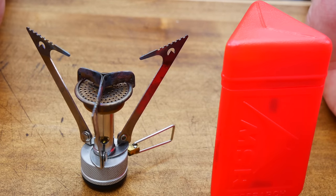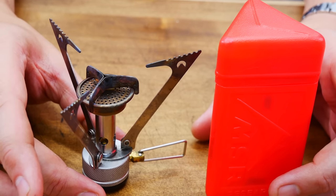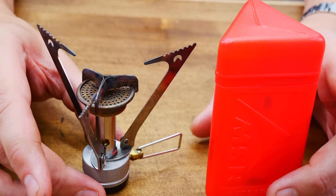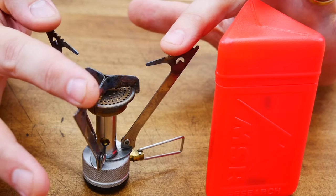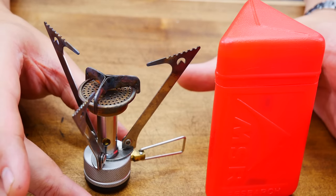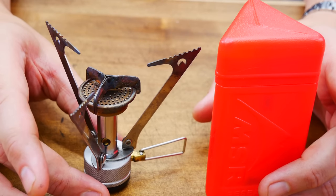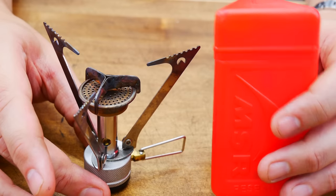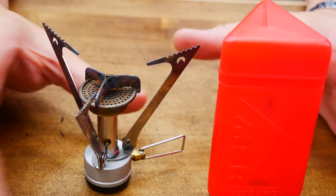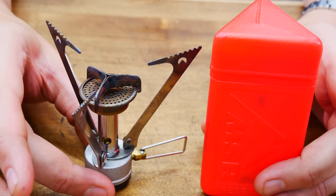We're moving on to the MSR Pocket Rockets. This is the original Pocket Rocket. Dimensions are 4.1 by 2.1 by 2. Weight is 3 ounces. Power is a little low at 8,000 BTUs. Made in Korea — though no longer made. It was introduced in the year 2000 and later replaced. Price is anywhere between $20 to $45 second-hand on eBay. Benefits: it is very lightweight and has a very excellent case — easy to pop inside stove kits or your backpack without any problems.